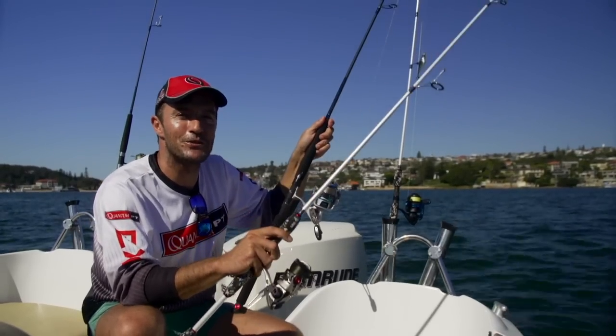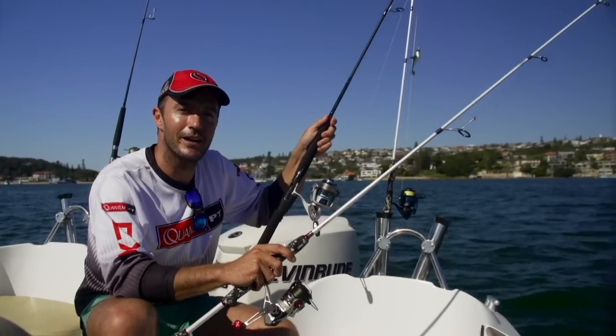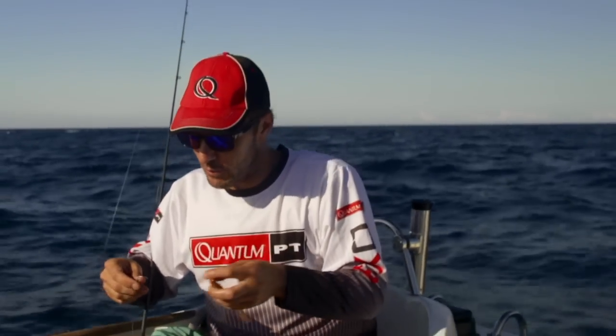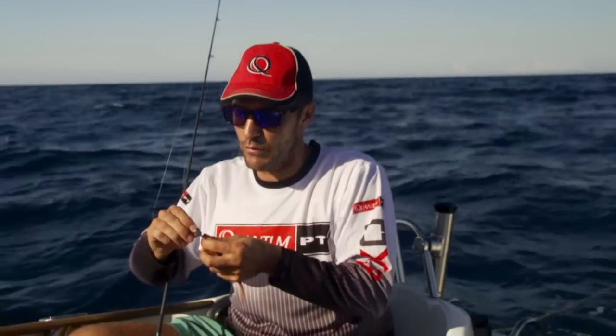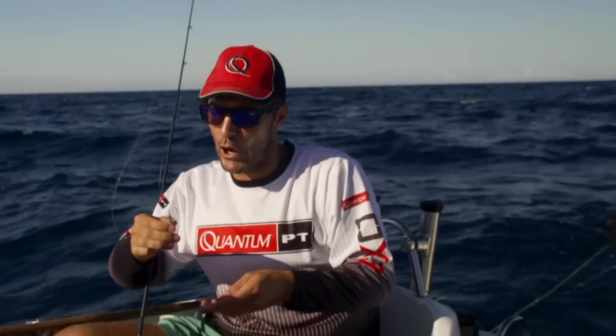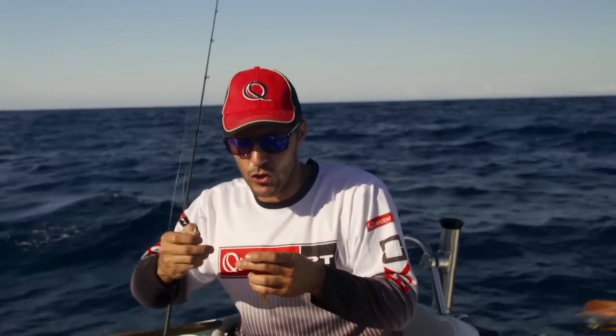I love fishing for snapper on soft plastics — it's just so exhilarating. Hopefully we can show you just why. So we're out on the grounds now and I'm just going to thread on a soft plastic. We're fishing in about 35 to 40 meters of water on this particular reef, so I've got a half ounce jig head and a 3-0 galvanized hook.